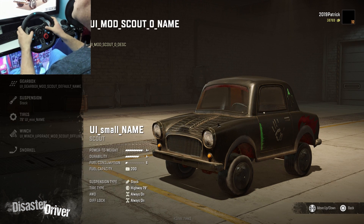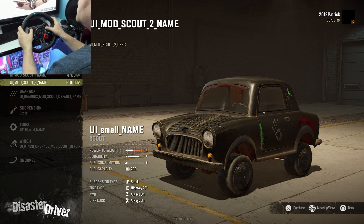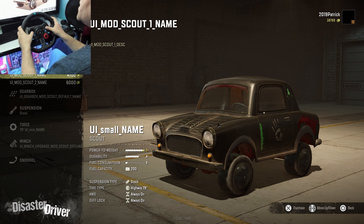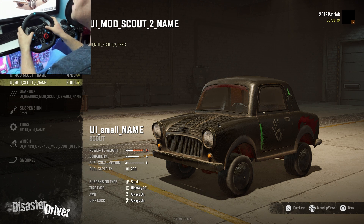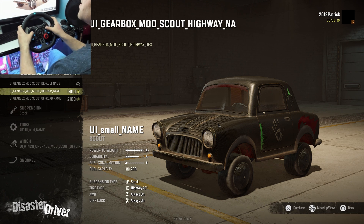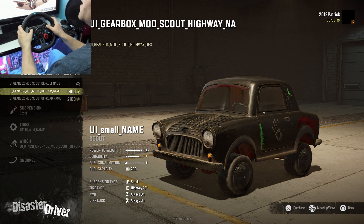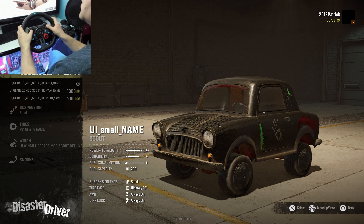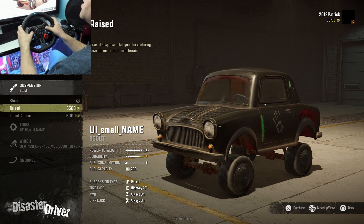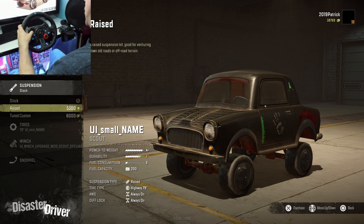We can change the engine — it comes with three different engines. I'd say the middle one is the best one; this one doesn't have a great power-to-weight ratio. We have scout default highway and off-road gearbox options. For suspension, we leave it on raised — that's important because you'll need appropriate height for the tires.